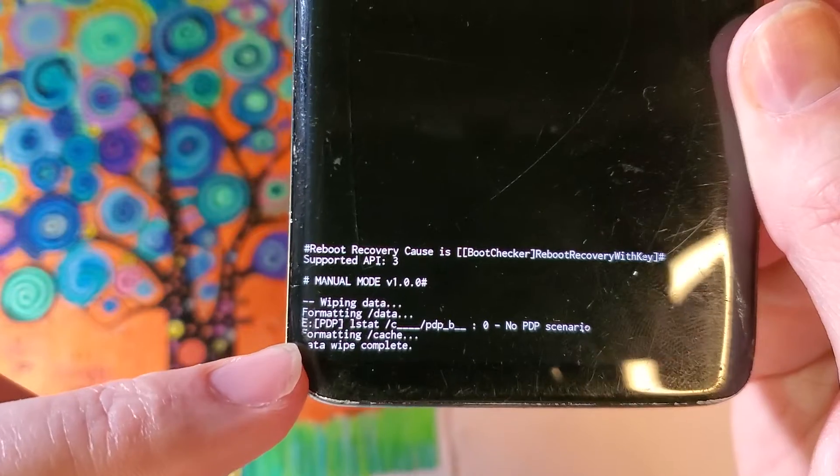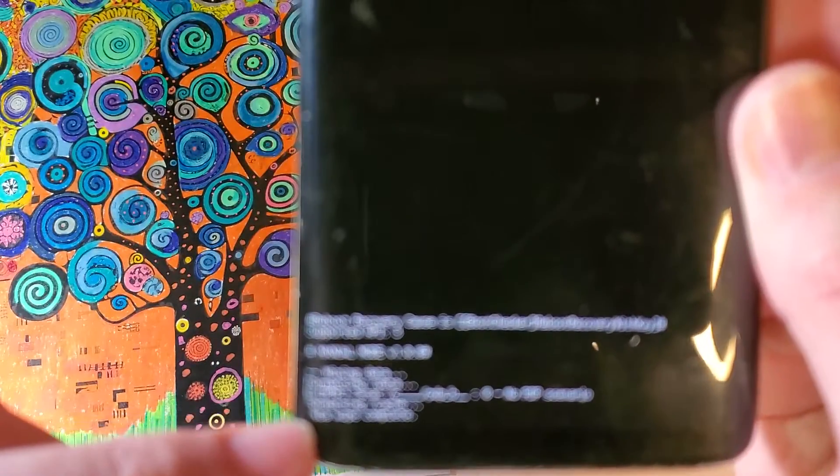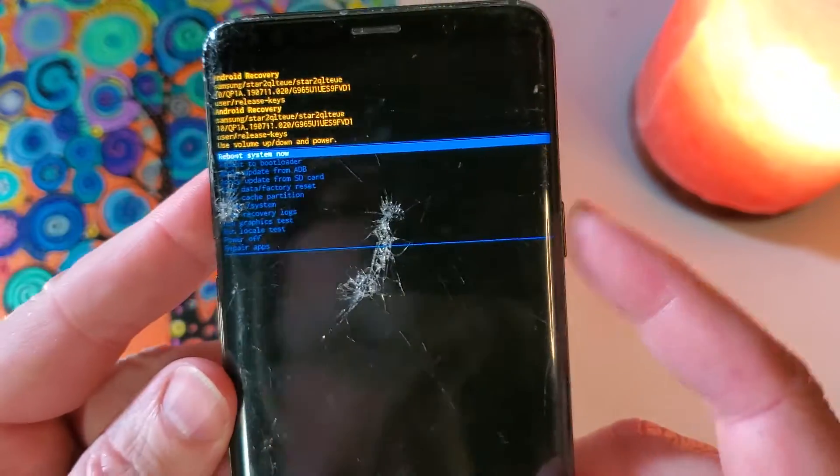You want to look down here and make sure that the data wipe is complete. And now we can safely reboot the system.